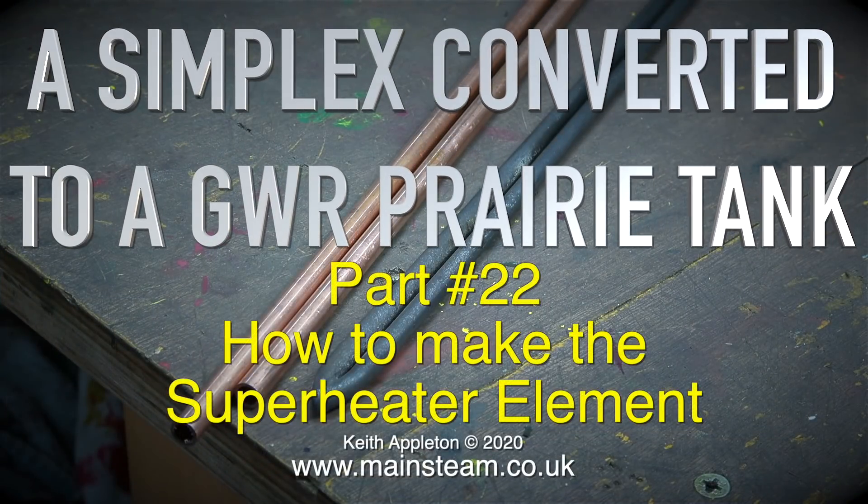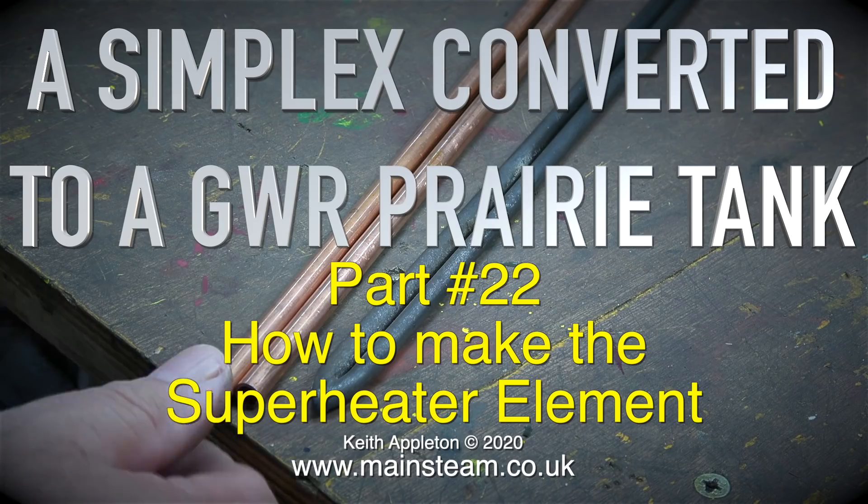A Simplex converted to a Great Western Railway Prairie tank. This is part 22: how to make the superheater element.